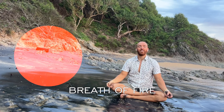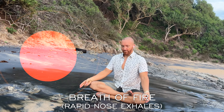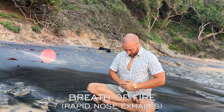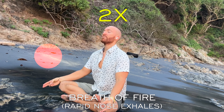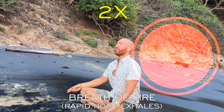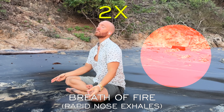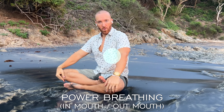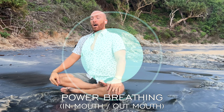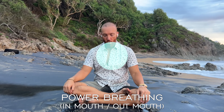Let's begin. Breath of fire, double the speed. Power breathing — in through the mouth, out through the mouth. Double.